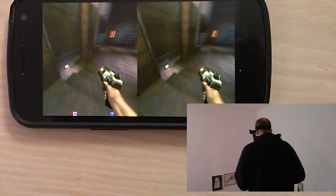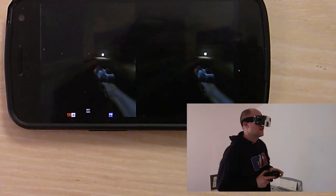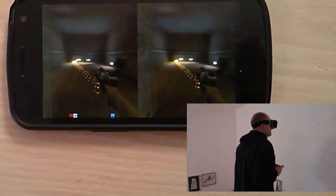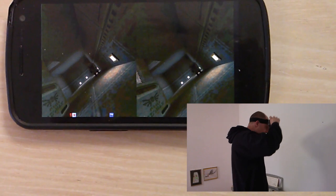I've separated the head tracking application from the actual game, so different games could be possible. Although Quake 2 is an older game, it's still quite fun to play as an immersive 3D virtual reality game.